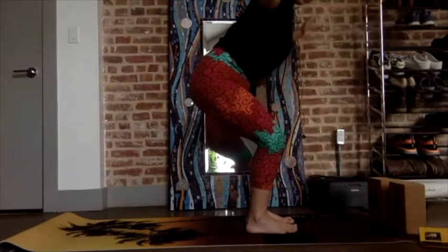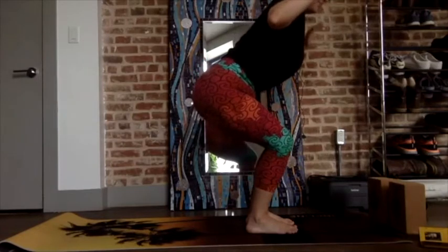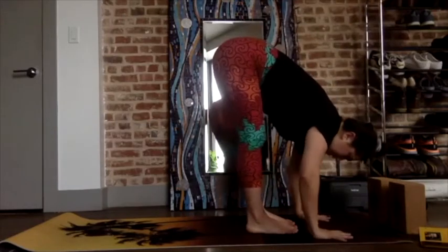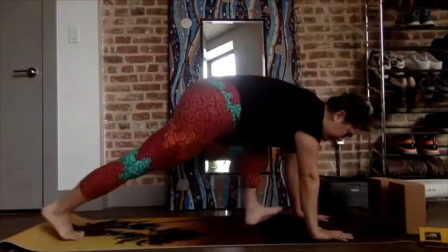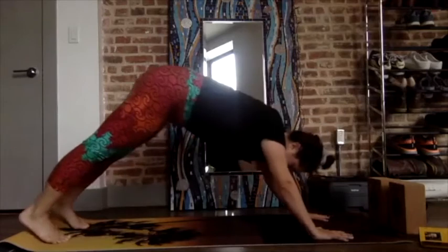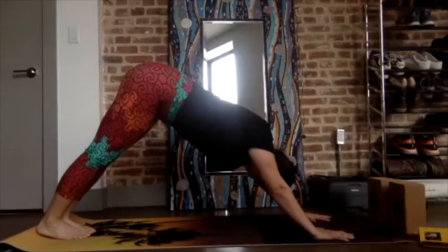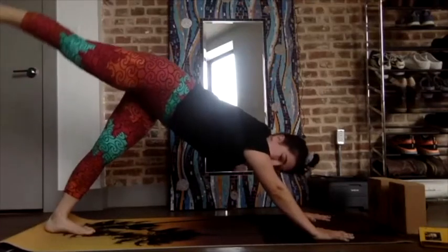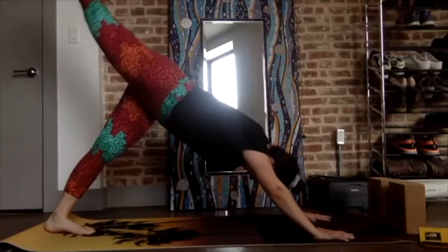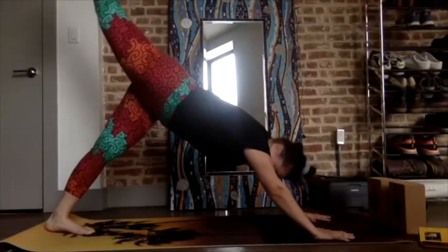Inhale, exhale — forward fold, step back into your plank, then drop down. Bring the feet together. Inhale, exhale — lift the right leg high, keep your hips square. Reach up a little bit higher, hold. A little bit higher, hold. Then bend the knee — the right knee — open up the hips, stack the hips. Keep the right hand pressing into the mat. Inhale through the nose, exhale through the nose.